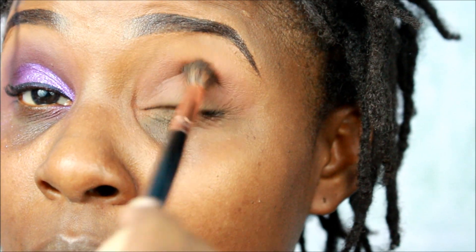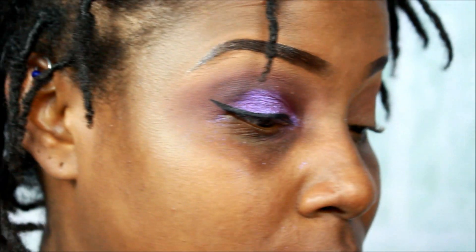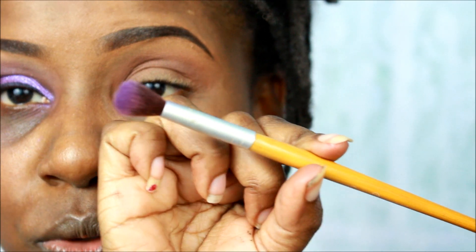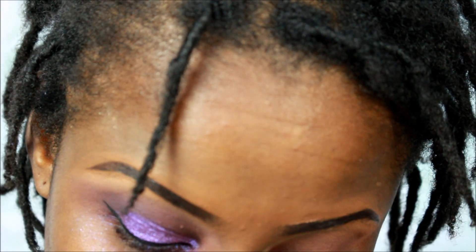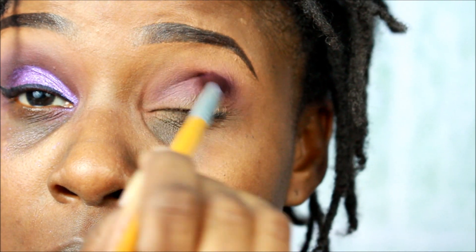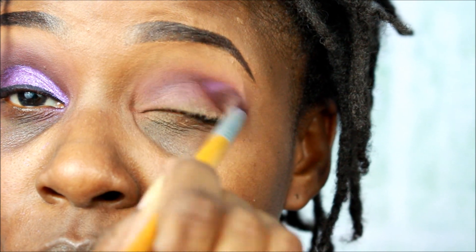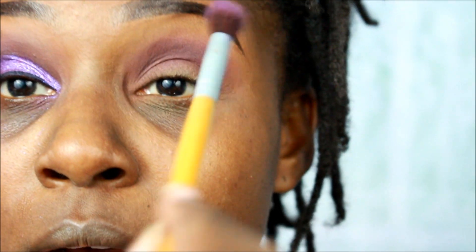So I continue to blend even when I cut the camera off — I don't want the video to be too long. I'm going to my fluffier brush and go in as well. This brush has a little bit of purple on it so I'll just blend it some more. Now I'm going to take the purple. I take another brush from BH Cosmetics and go in with Take Me to Brazil, using this purple here. I haven't used this in a while so I wanted to use it up.